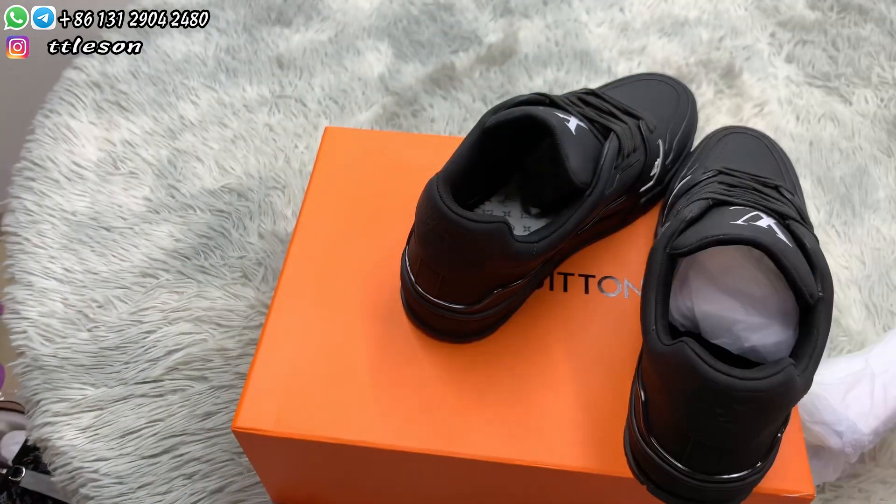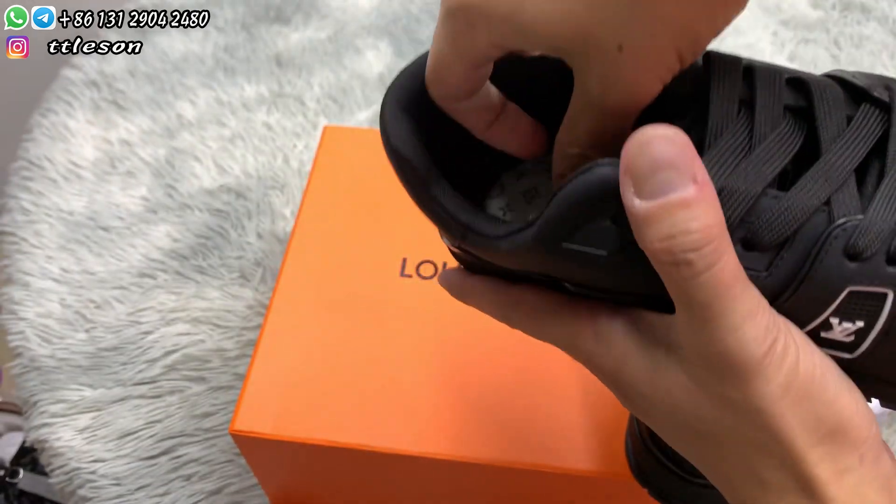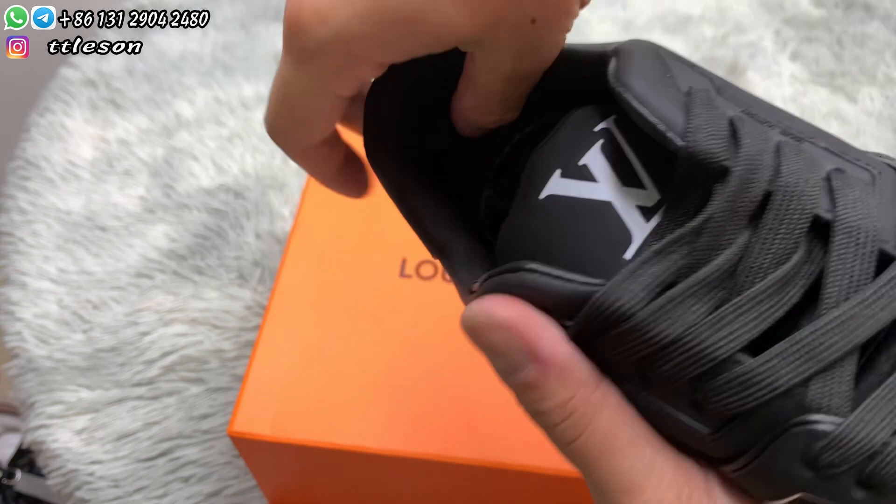Check the inside of the shoes — there are lots of patterns on the soles. Check the inner heels and note the black material.